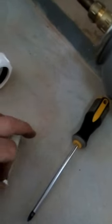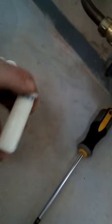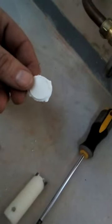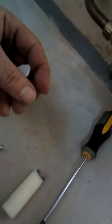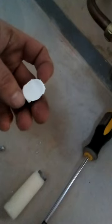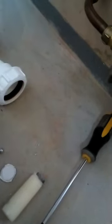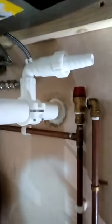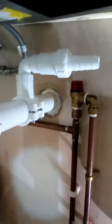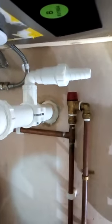I've read that the cut disc is supposed to stay inside the fitting, but mine didn't — so watch out for that. I had to flush it out. I have an open gully trap outside, so I put a rag over it, flushed the pipe, and caught the disc. Beware that it might end up going down your drain.